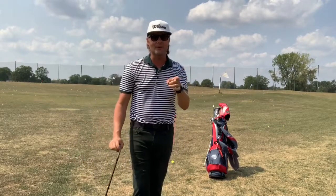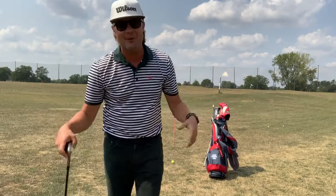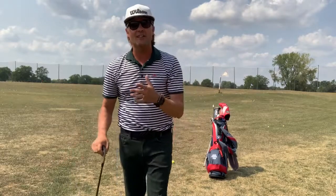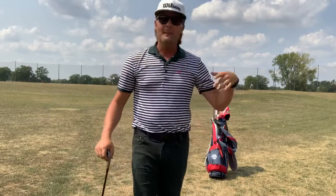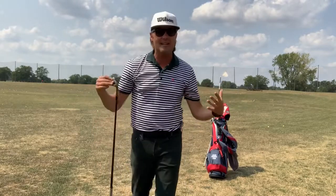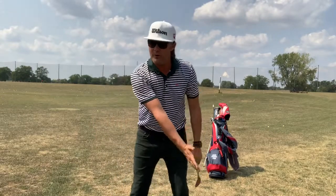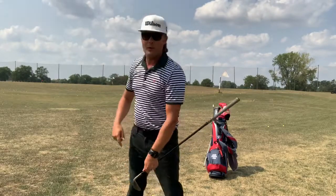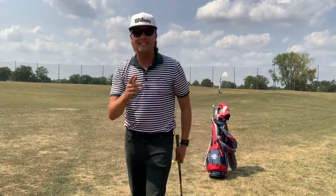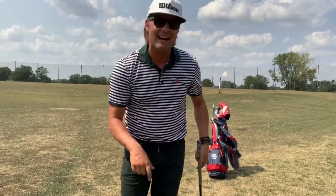I call it the peek-a-boo. What is the peek-a-boo? Well, on his wedges you're starting to notice him releasing his head to the target as he makes contact with the ball. Your head should rotate with your rotating spine. If you picture a laser pointer in your mouth, most touring pros would have their head rotating in the backswing with their torso, pointing maybe at their trail shoe or even beyond. What Dustin Johnson is doing is not only that — his head is rotating to the target as he's making contact with the ball.